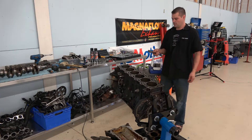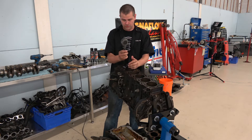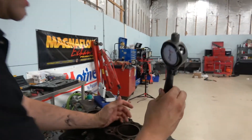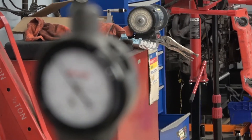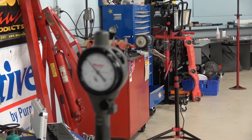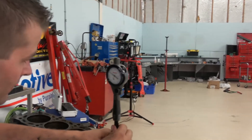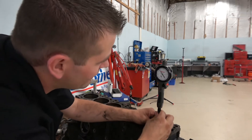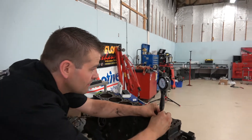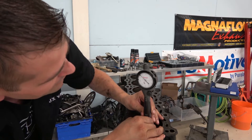I've got the bore gauge set at 3.39 inches, which is the standard bore. So far the cylinder walls are in great shape — I'm reading between three and a quarter thou to three and three quarter thou. For a bore of 3.39 inches, with a standard of one thou per inch, I'm right there. I'm very, very happy with the turnout of this — all of the specs are right where they need to be.